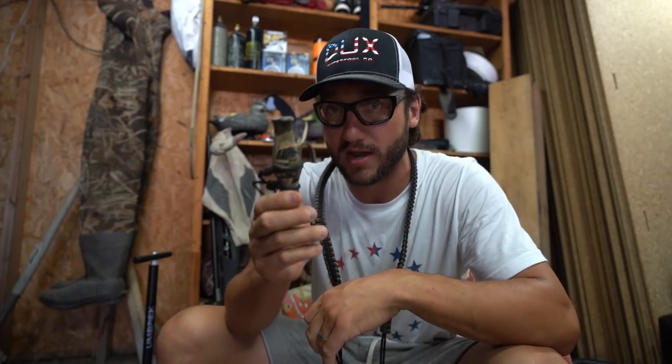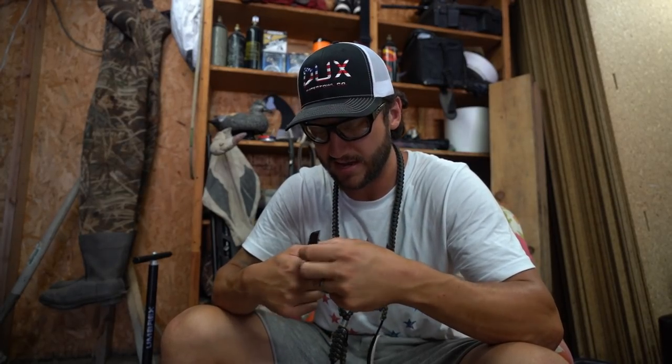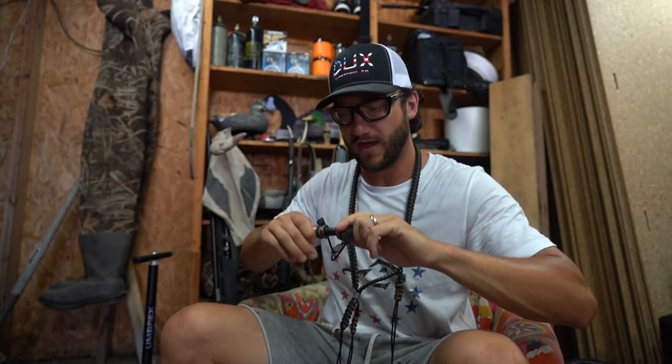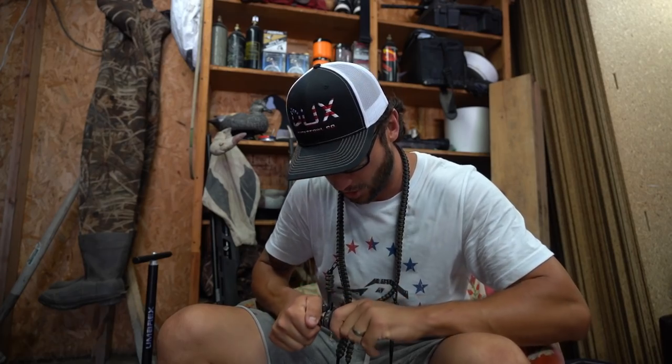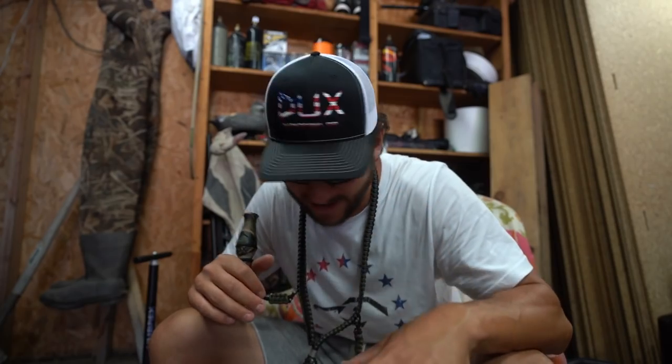If you've been looking for a call, they are extremely reasonably priced. I would highly suggest one if you've been looking for a new acrylic call. It is a double reed, and it doesn't take a ton of air whatsoever — just a standard double reed, probably a standard bore as well. I'm not a call expert by any means, but it doesn't take a lot of air. That's what I love about this call. It's nice and raspy — all kinds of rasps to it.